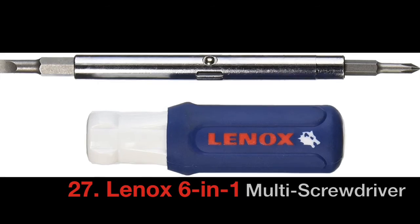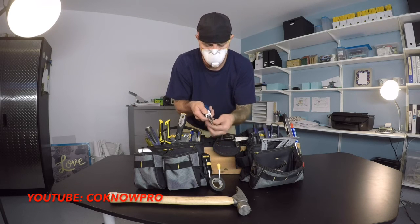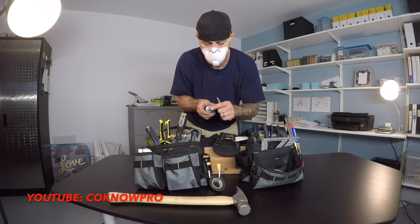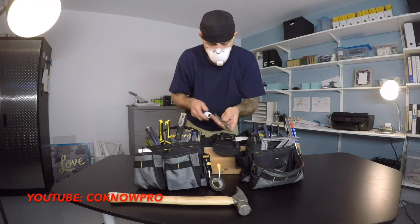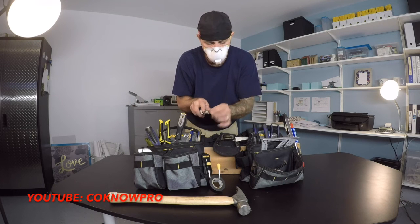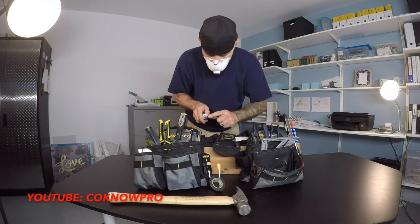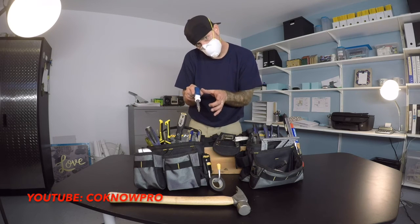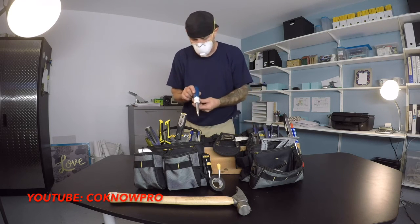This six-in-one tool is awesome. It has a Phillips head, a flat head, and a driver for driving heads like three-eighths or quarter-inch — you can drive in little nuts too. Switch it around and you have a smaller Phillips head with a smaller flat head on the other side plus those drivers. It's a great tool to have, and the key is getting good quality because cheap versions fall apart after a few uses.